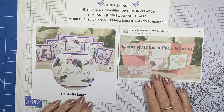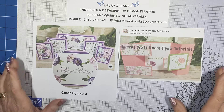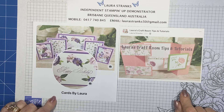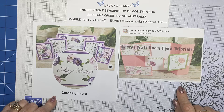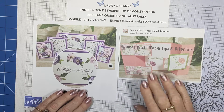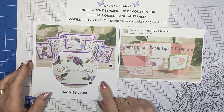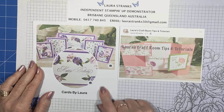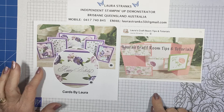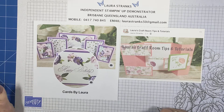Just a couple of things to start — at the moment I'm recording and then uploading when I've scheduled it to go live. If you haven't already subscribed to my channel, I'd love you to join me. I've got a couple of groups I've created. This one, Cards by Laura, I've had for a few years and there's lots of cards I've made over the years — I have sold quite a few cards as well.